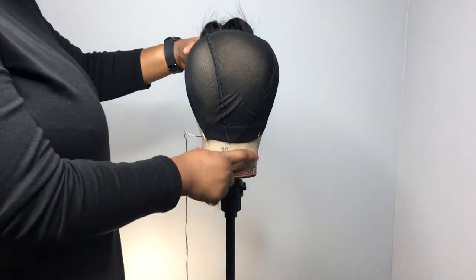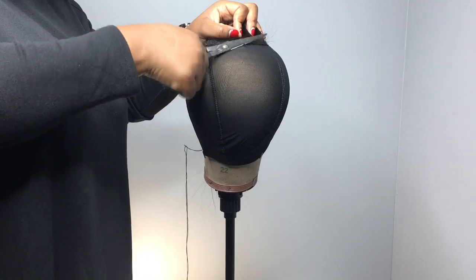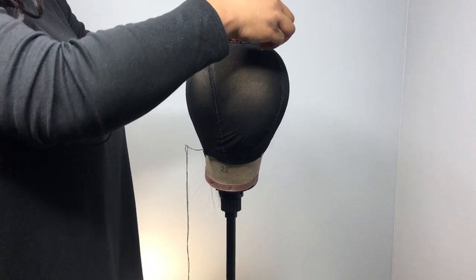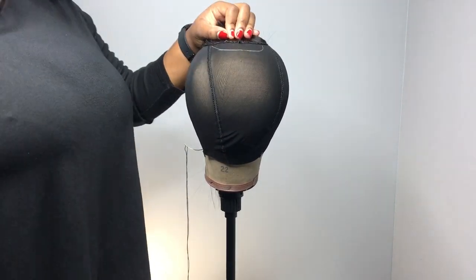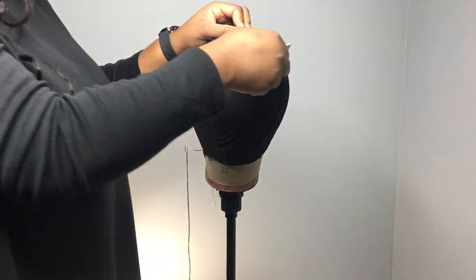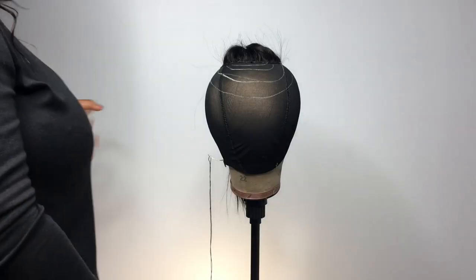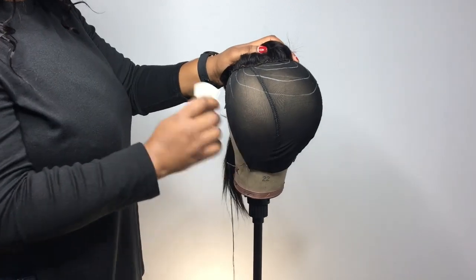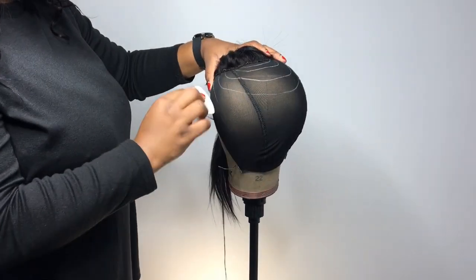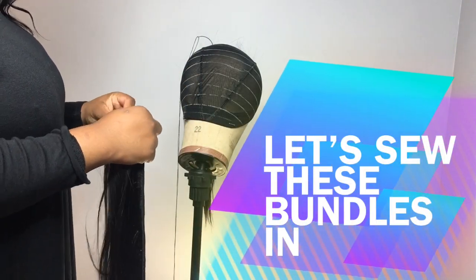Now I'm using the tailor's chalk — remember you can use your eyeliner pencil or anything that can mark a line — just to give a guideline for where to put the tracks. I normally start at the top, the closest part to the closure, because that is most important. You want to put your track in a particular way that it doesn't show after you cover the tracks with your closure. Excuse the crooked lines — I have all the lines I need.